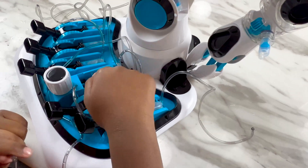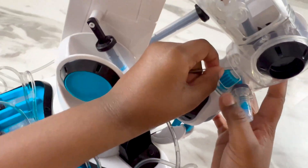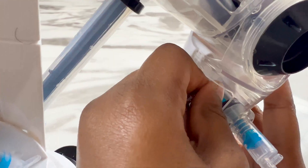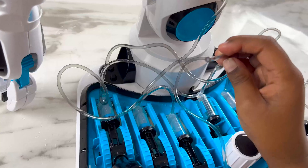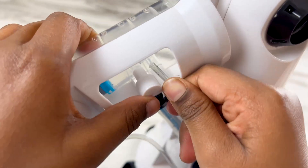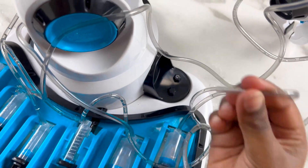Now let's connect this to the I cylinders. We take H2 first and connect it to I1 over here. Then we have to connect H2 to I2, H3 to I3, and the last tube — H5 to I5.